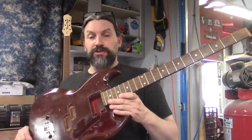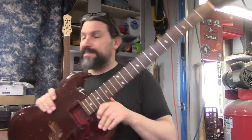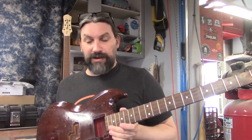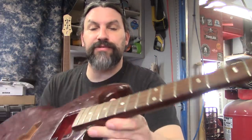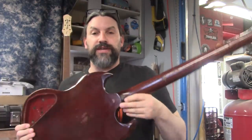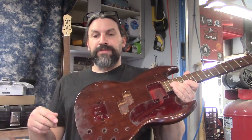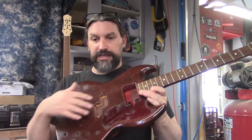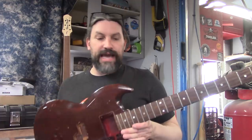Today we are going to remove the neck from the body. That's kind of a big jump from just stripping all the paint off, but we've got so much cracking in the neck area and a great big crack that you might remember from the original video. Since we're going to have to plug all this stuff up anyway, it would be a whole lot easier to run this through the thickness sander once everything is plugged, so it just makes sense to go ahead and remove the neck.